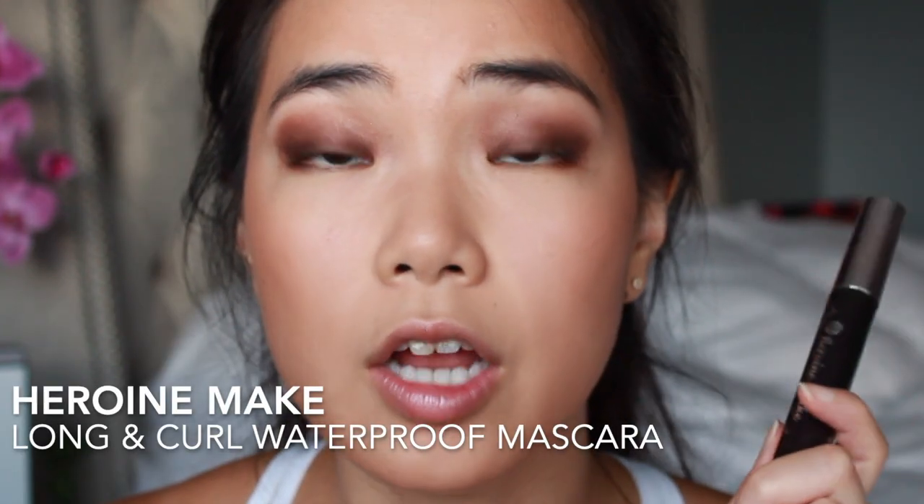I'm going to line my eyes with the Urban Decay 24/7 Glide-On pencil in the shade Roach. This adds a little bit of definition but is not as harsh as a black ink liner. Then I'm going in curling my lashes with the Shu Uemura lash curler. For mascara, I'm using the Hero Make Long and Curl waterproof mascara — this is really good at holding a curl. I just like to go in with one coat to coat the lashes; this can be built up but I typically just wear one coat.